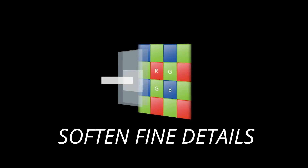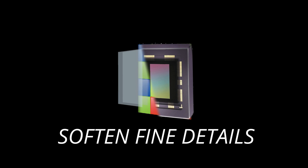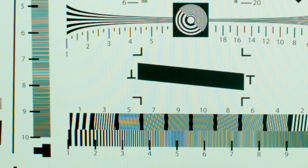Its main job is to soften really fine details of the image before the image actually hits the sensor, and by that it helps to reduce any kind of artifacts like moiré or any kind of color aliasing.